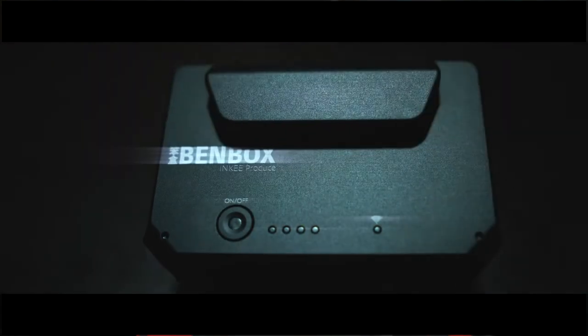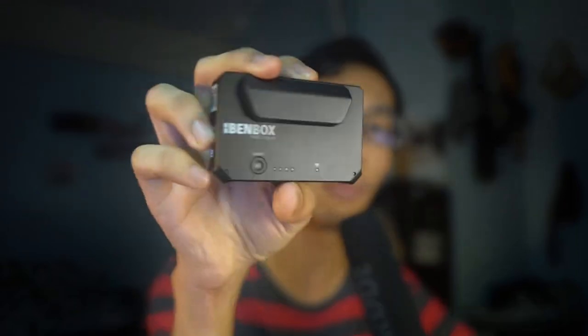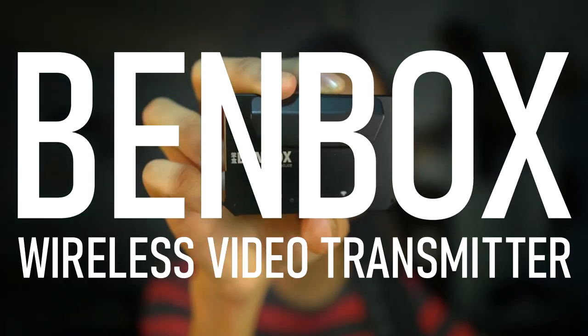Hello guys, welcome back to my YouTube channel. My name is Alif. For those who've been looking for an affordable and good quality wireless video transmitter, you're on the right video. A company called Inkitech sent me an email asking if I'd like to review their latest wireless transmitter, and I said yeah, why not. So they sent me this transmitter called the Bambox wireless transmitter.